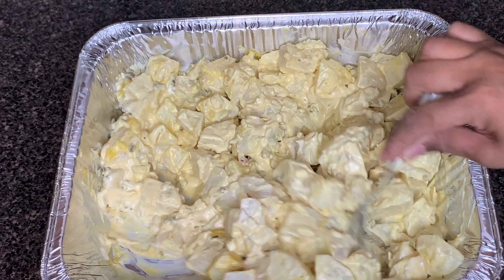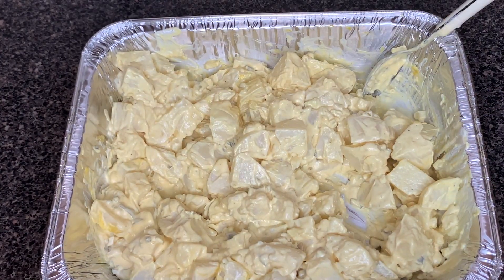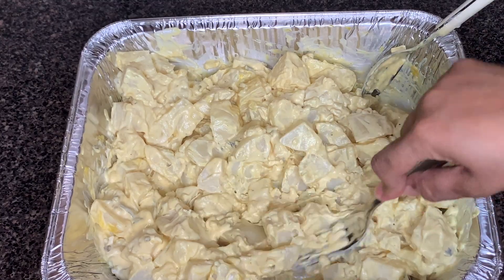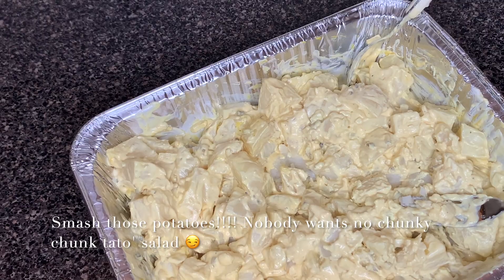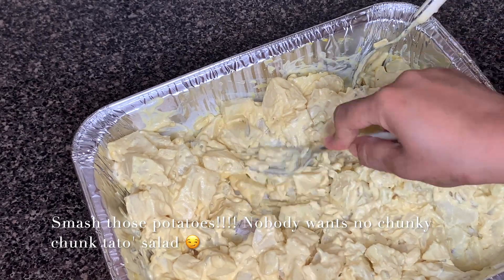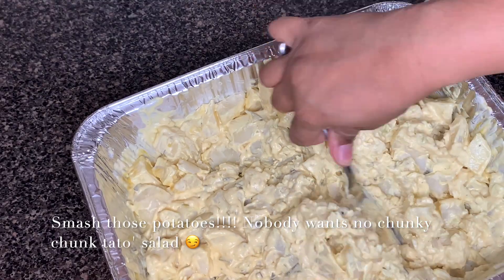You just add a little bit of pepper. Something about the sweet and hot peppers — it's like my special little addition, it just makes it so much better. Go ahead and get it all mixed up.